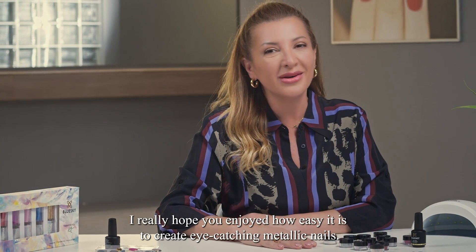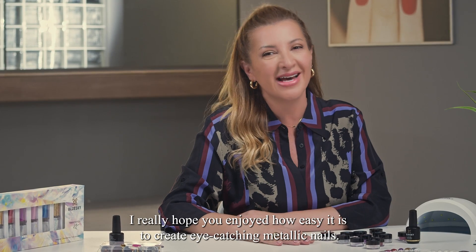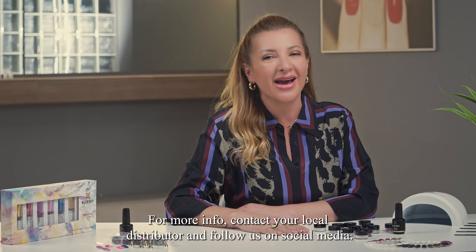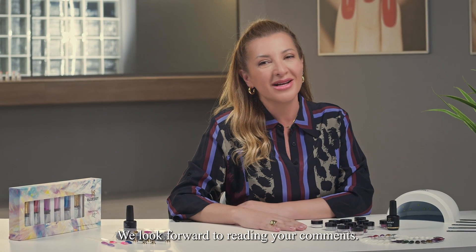I really hope you enjoyed how easy it is to create eye-catching metallic nails. For more info, contact your local distributor and follow us on social media. We look forward to reading your comments.